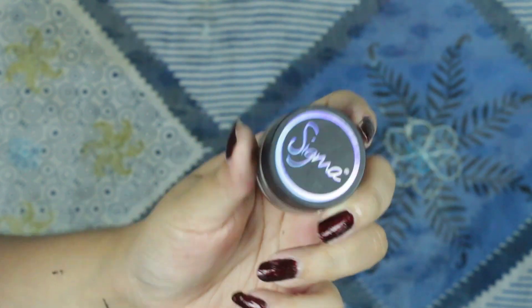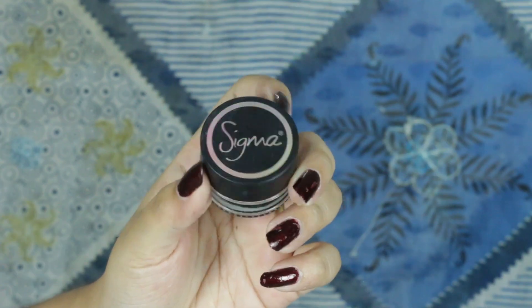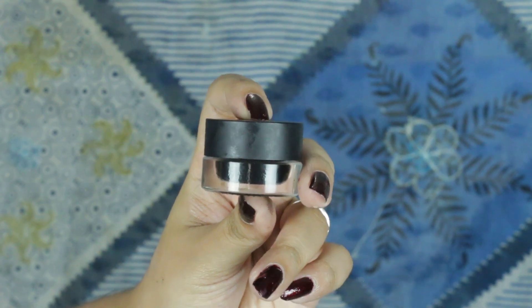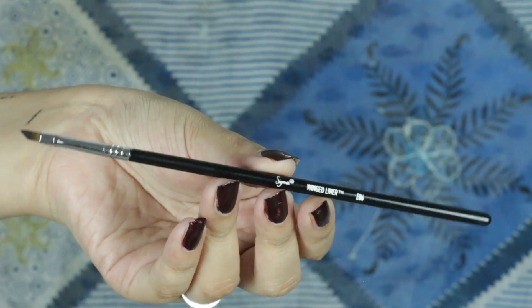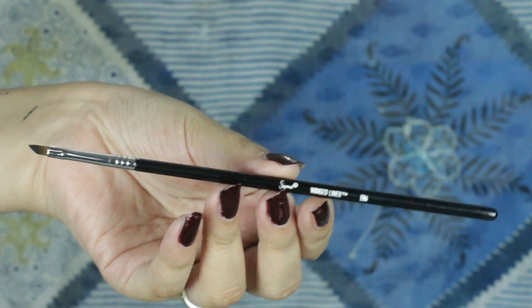This gel eyeliner is a little bit expensive, but my main option is to use a gel eyeliner. For this gel eyeliner, we will be able to draw a winged liner. The winged liner brush is very thin and the tip is very sharp.